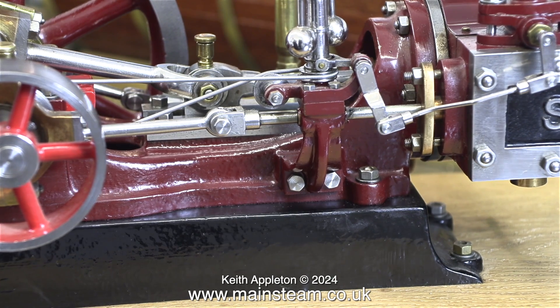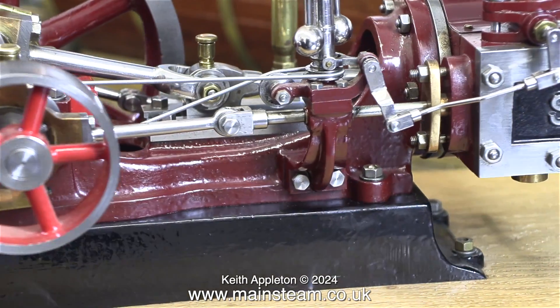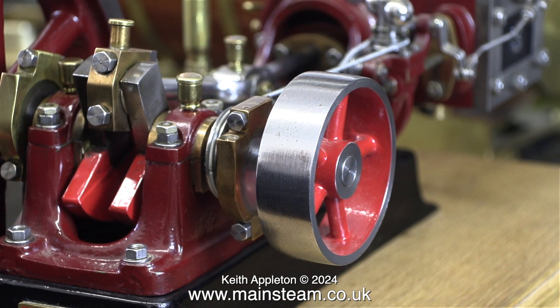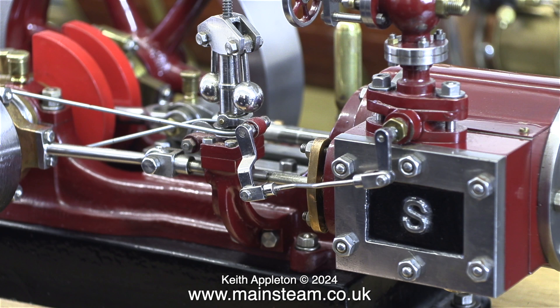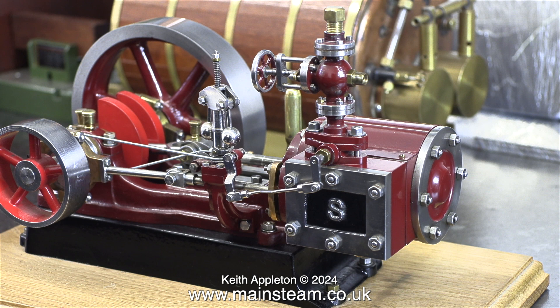As you can see, this engine is very well made and it's well painted too, which is what's prompted me to make an airline connection. I can fasten the airline directly onto the union on the steam chest but it's very likely to blow off with the pressure. If this piece of rubber tubing was to blow off, it would thrash about around the engine and it would really be a shame to scratch the paintwork, as the paintwork, like the quality of the engine, is very good indeed.